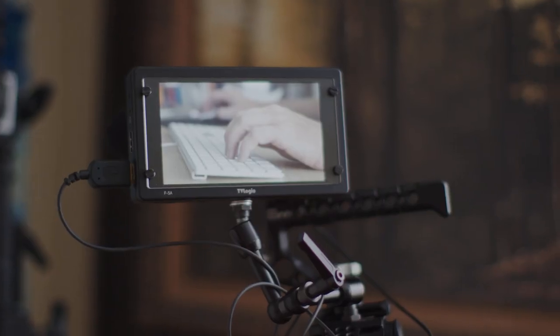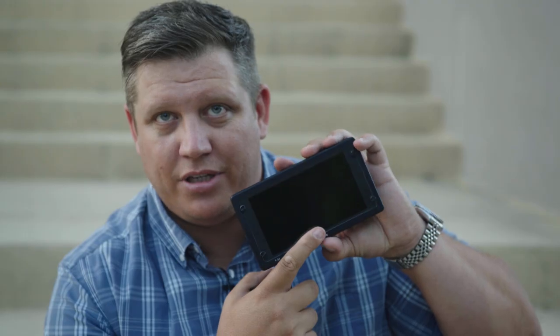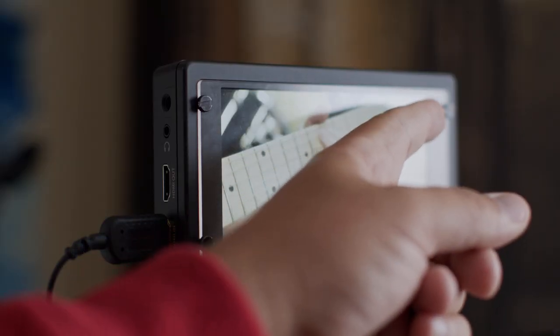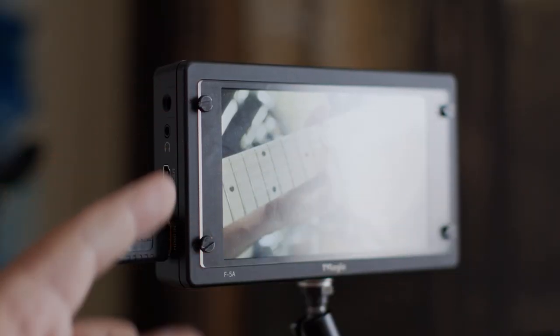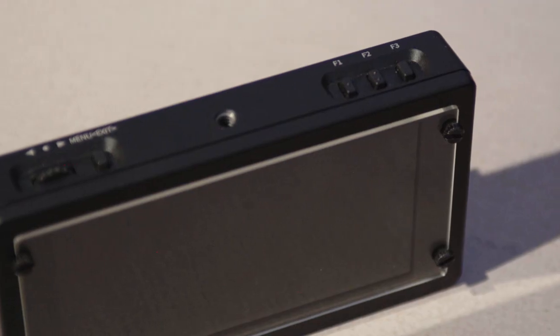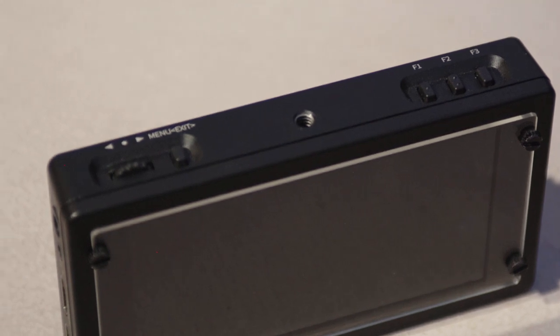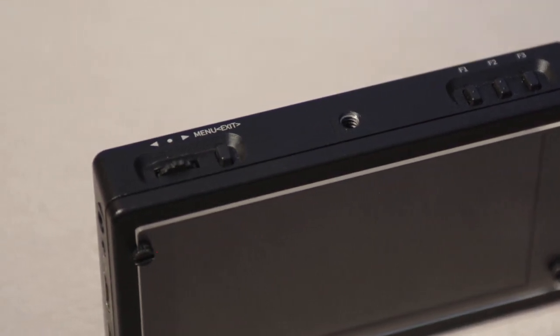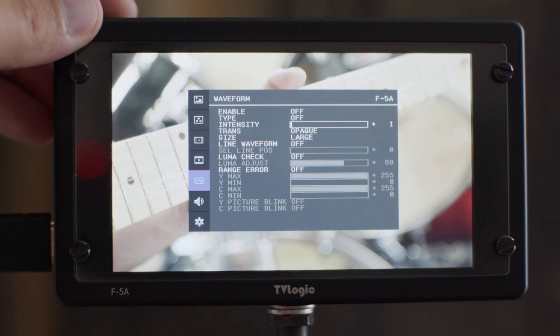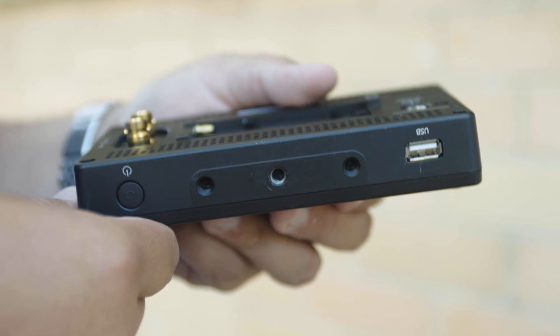The front plexiglass is removable, so if you drop it and it shatters you just undo a couple of screws and you're good to go. Resolution is 1920 by 1080. It has three customizable function buttons on the top, plus a menu button, a back button, and a scrolling wheel. There's a headphone jack and a USB port on the bottom to upload custom LUTs.